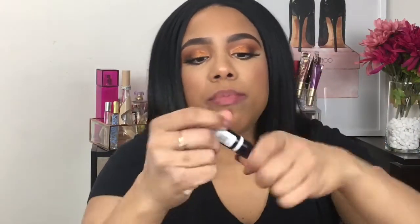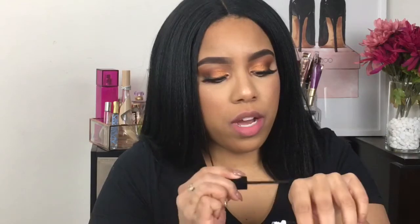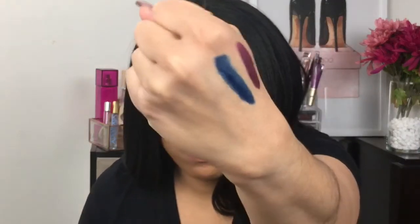I'm now going to go in with the color Supermodel. It's this blue. This is definitely out of my comfort zone, guys, but I said let me try. This is not swatching the way. That is the blue. I'm going to swatch it on my lips. And this is Supermodel.